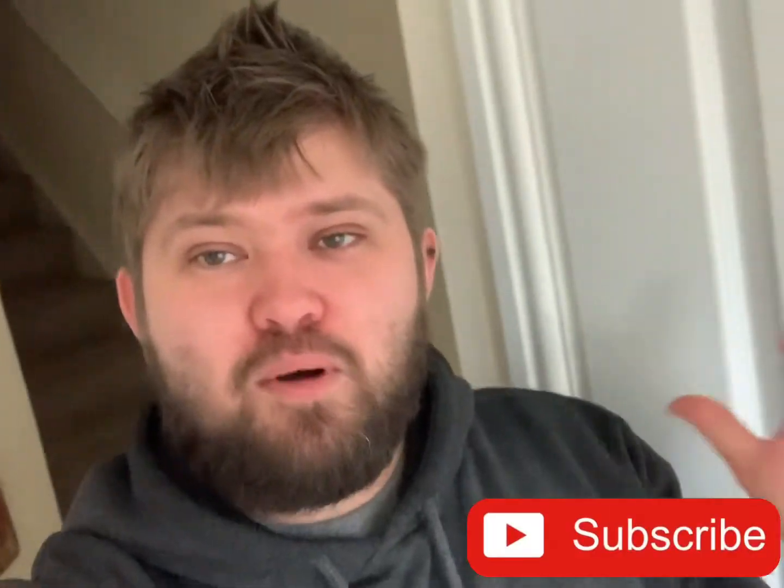Hey guys, welcome back to the channel. Today's video is one I've been wanting to do for a while, but been putting off because I don't really know what I'm doing. So a lot of reading has been going on and watching other YouTube videos to get an idea and attempt having a go at it. I don't think it's going to come off on the first try.